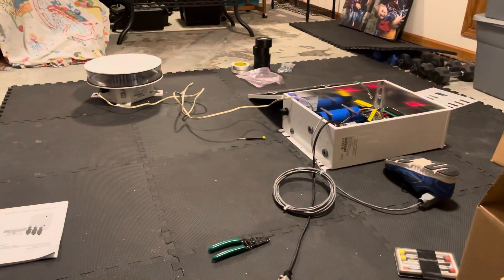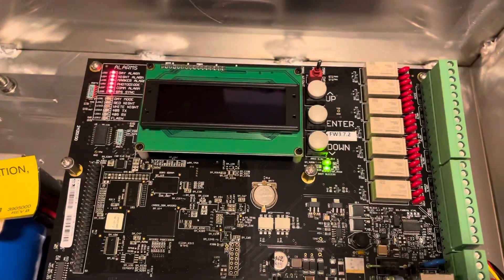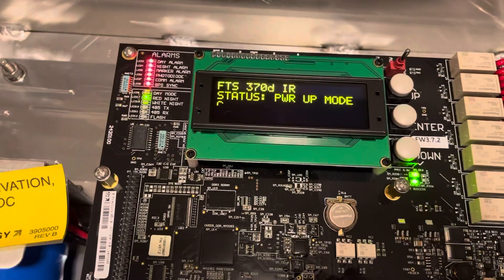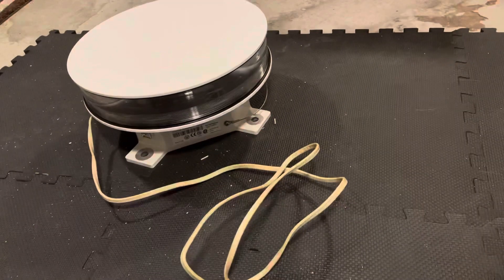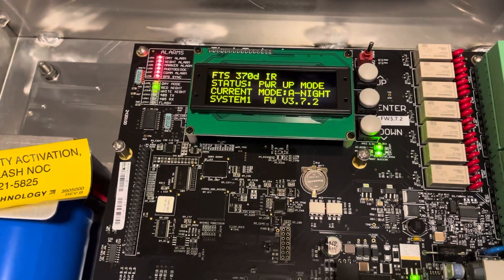Okay, I guess it didn't start up in night mode. The LED display is kind of nice — it shows all alarms right now. I'm guessing it's in a boot-up cycle or something. So far so good. Just heard a relay click. Now it says day mode, red night. And now it says F night as well, and we got red.